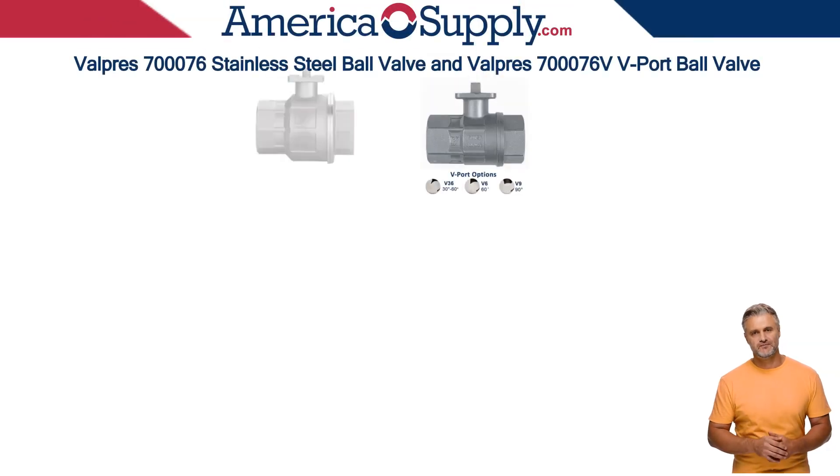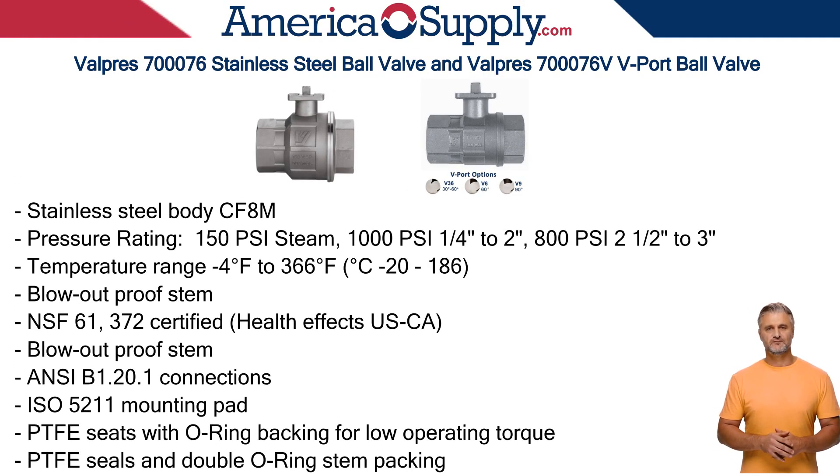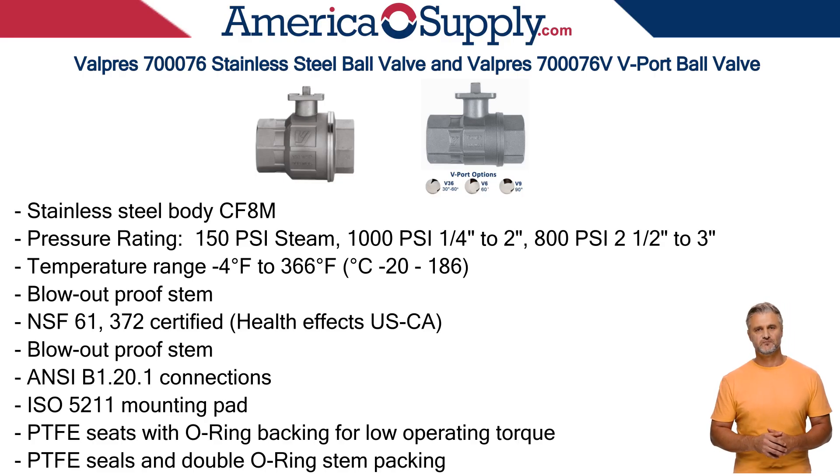The Valpres 700-076 is a versatile valve used for both on-off and some throttling applications with the V-Version. The full-port design minimizes pressure drop and is ideal for applications where unrestricted flow is required.